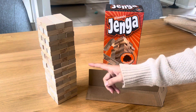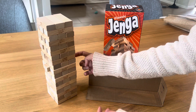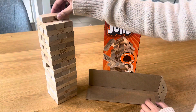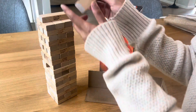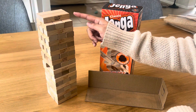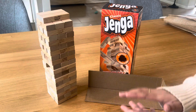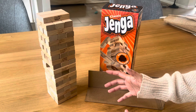How you play is you alternate players, and each player will remove a block. Once they remove a block, they put it at the very top, and they keep going one by one. The last person to stack a block at the top without making the tower fall wins.